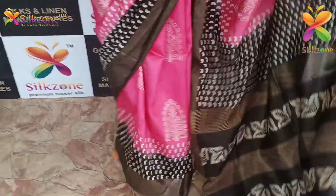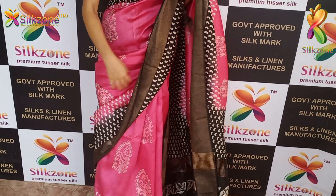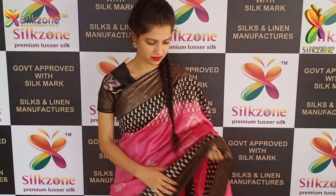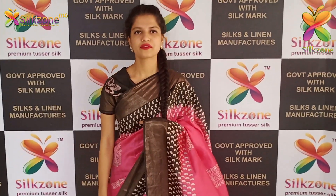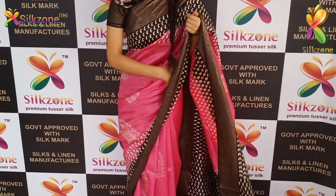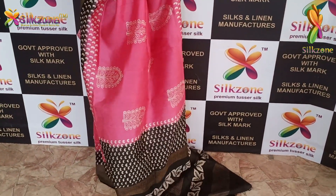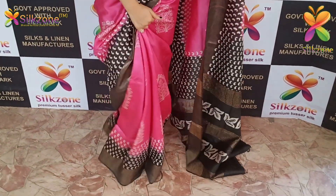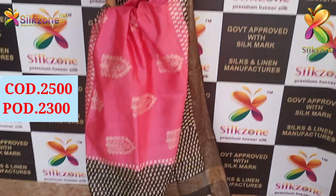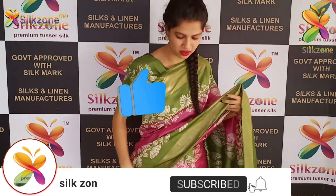This saree is very comfortable, lightweight, smooth, and skin-friendly — made for summer wear. We can customize any color for you. I'm wearing a contrast blouse matching the black color border. We have more than 200 color combinations and more than 200 designs in this saree. The cost in prepaid is 2300 and on cash on delivery it is 2500.